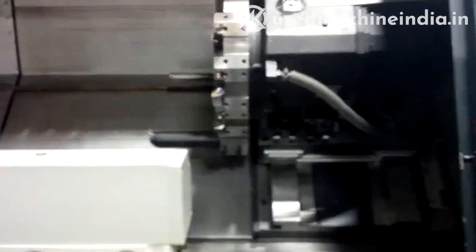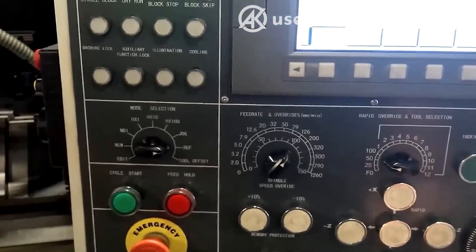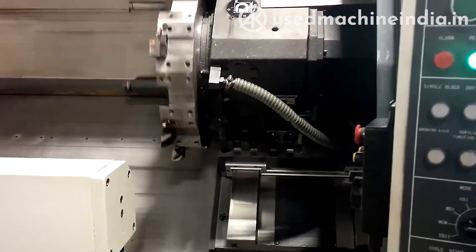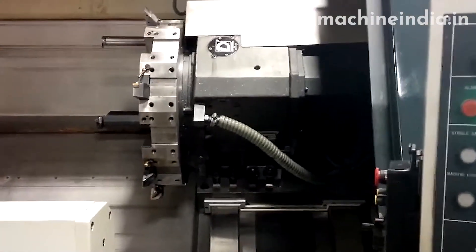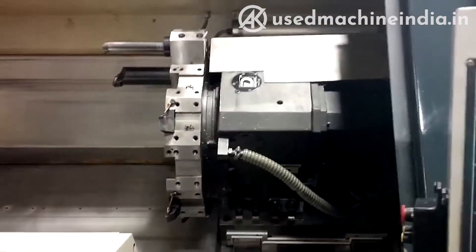Now that the machine is referenced, I can select tool positions manually. It is an Italian-built diplomatic turret. It's very robust. We've put very large tool holders on here.